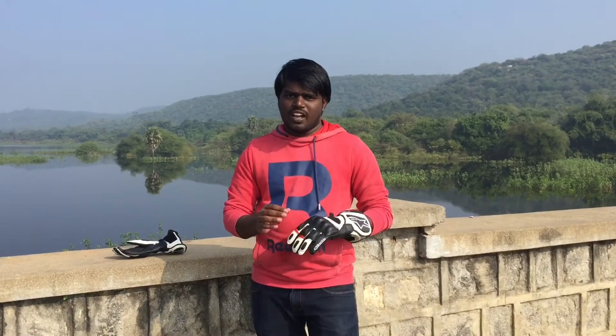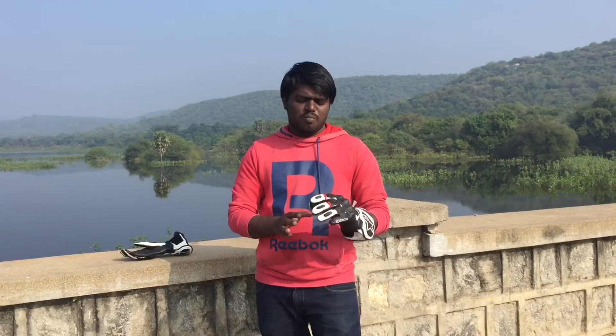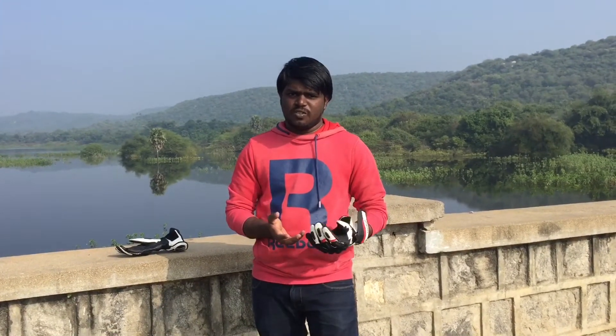This glove has breathability. It is waterproof, and it is also a great ventilation glove.